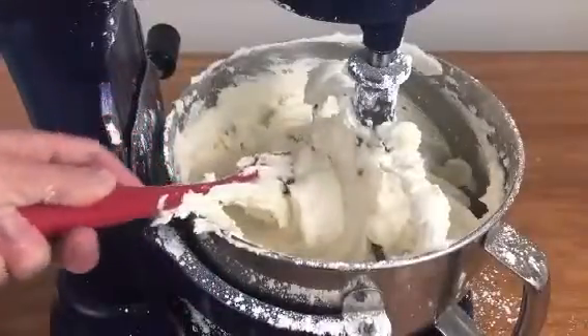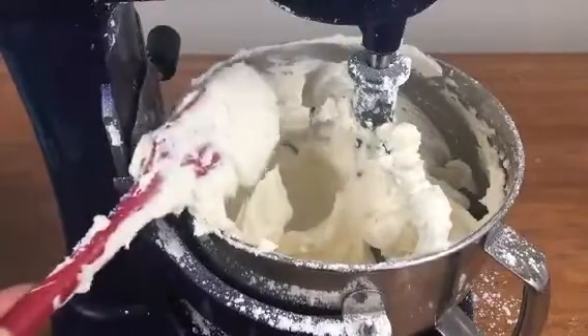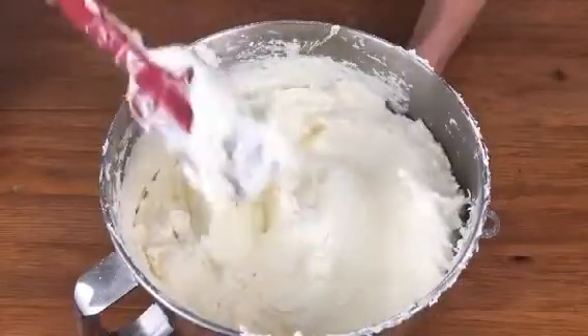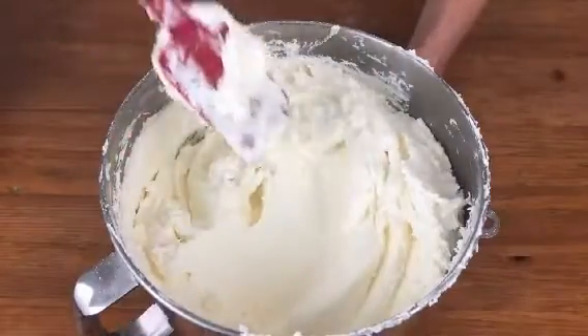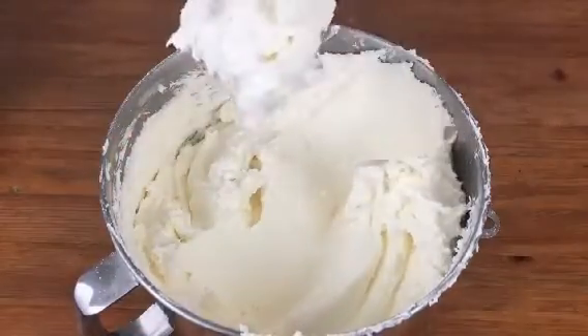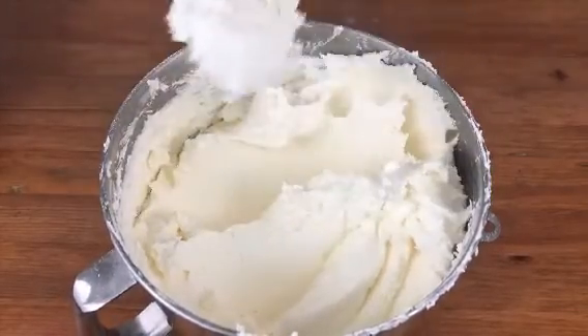You want the frosting to stick to your spatula when you lift it up, but with a few taps on the side of the mixing bowl the frosting should fall off. Also when you spread it with your spatula you should leave behind a smooth frosting with no texture or air pockets, which both indicate that the buttercream is too thick and you need a bit more liquid.